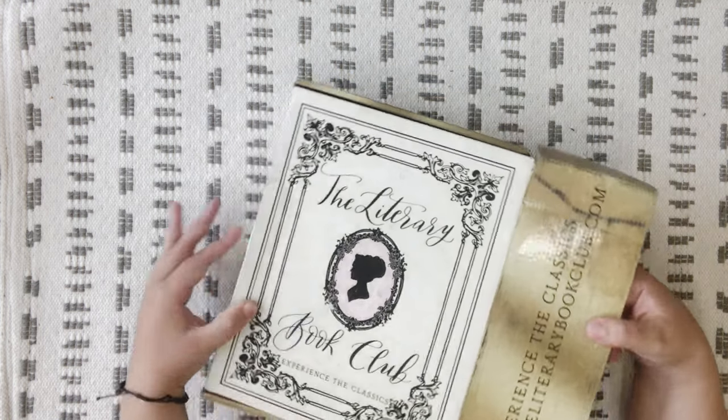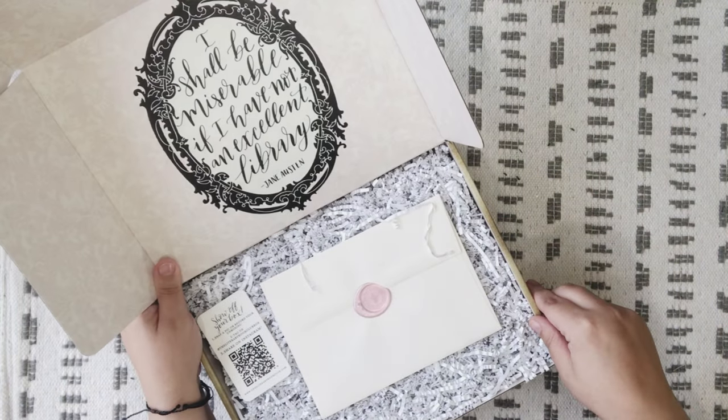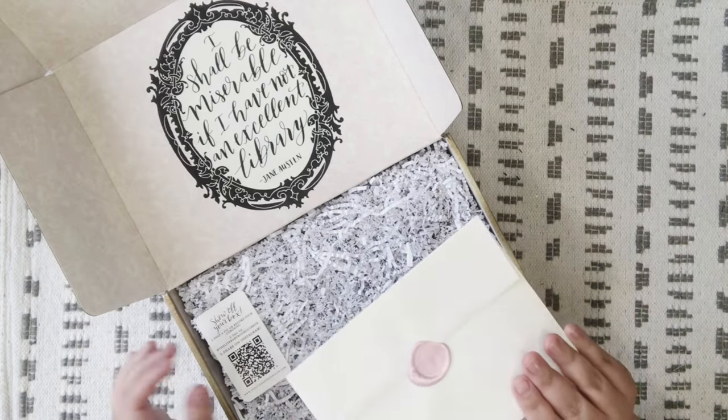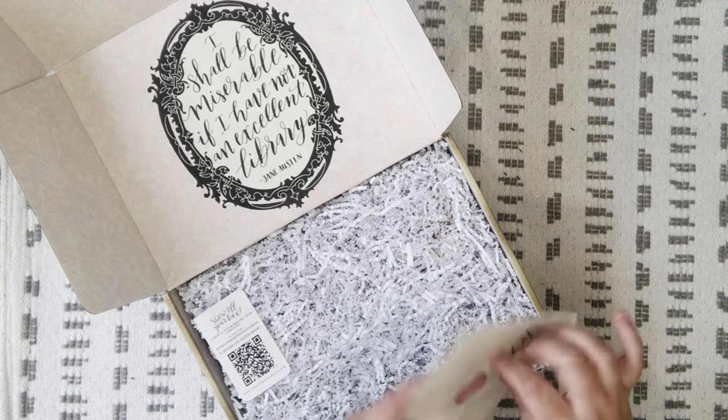I think this might be their summer or spring box — maybe it's June, I don't really know. We'll see. So let's just open this up; it's got a card.